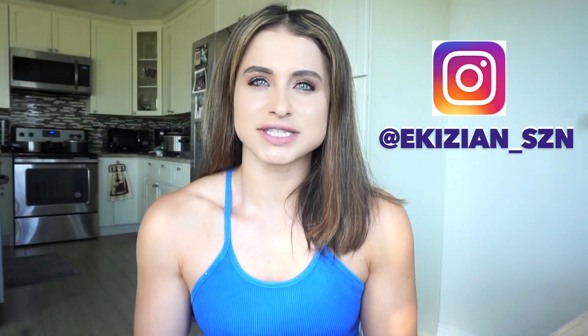Hi guys, welcome back to my channel. My name is Corinna Keeshan for those that don't know — Keeshan season on Instagram. For those that saw my last YouTube video where I was doing a workout with water jugs, they were about 20 pounds each. It was definitely not enough. It was a good workout, but I was just like, what can I do to increase my weight?